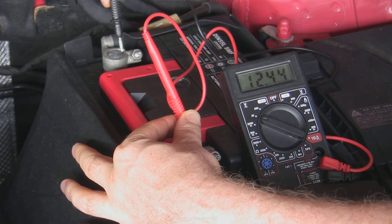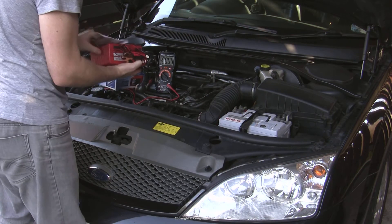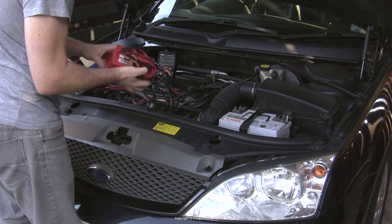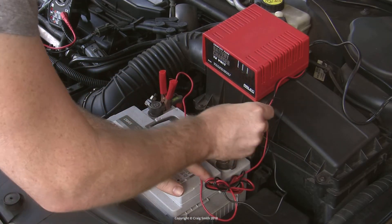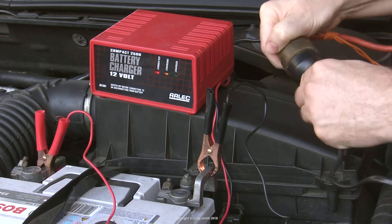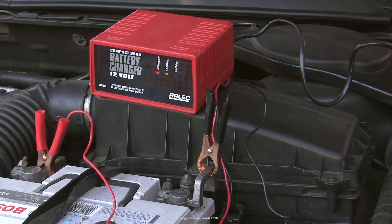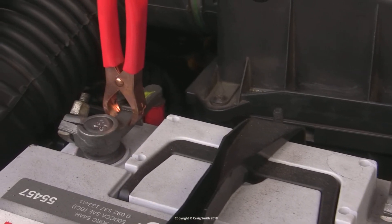Normally you could just take the car for a decent length drive and let the alternator top the battery up, but if you can't, you can use a cheap AC mains charger like this one — plug it in, let it do its thing, and come back when you have a fully charged battery. If you have a flat battery unexpectedly — in other words, you haven't been noticing slowly worsening symptoms over time — that might suggest the alternator is at fault, but more testing would be required.